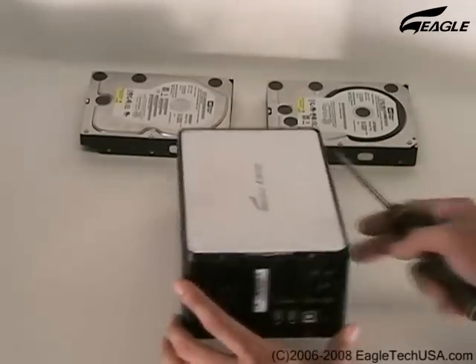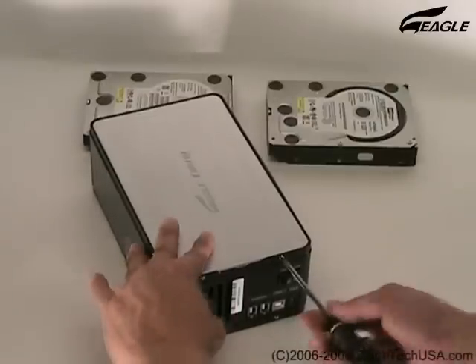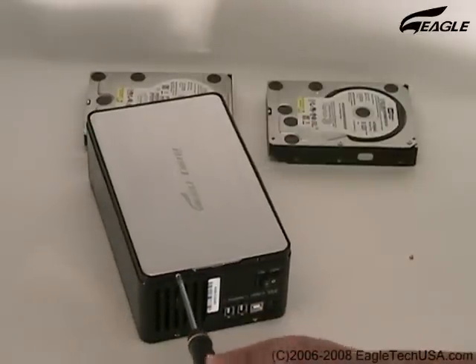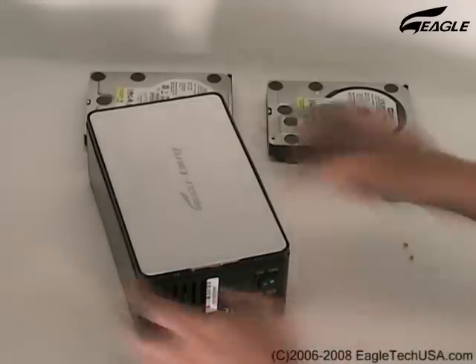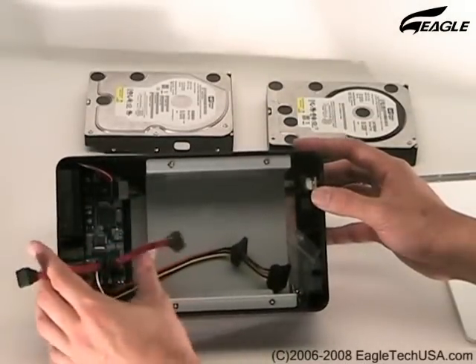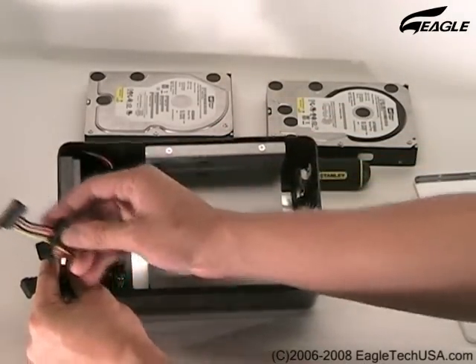Remove both screws at the back panel. This is the SATA Cable and SATA Power Cable.